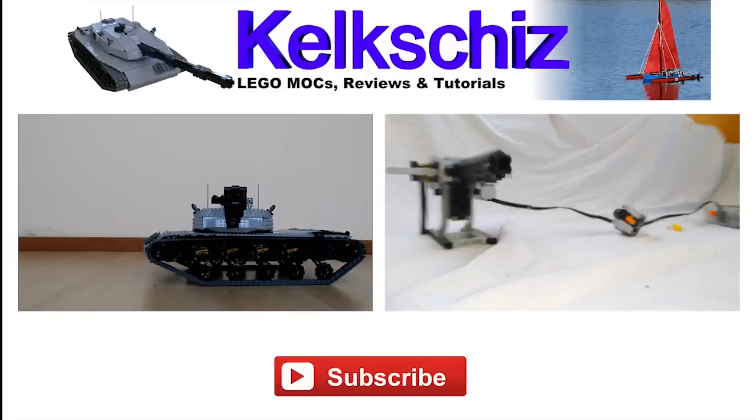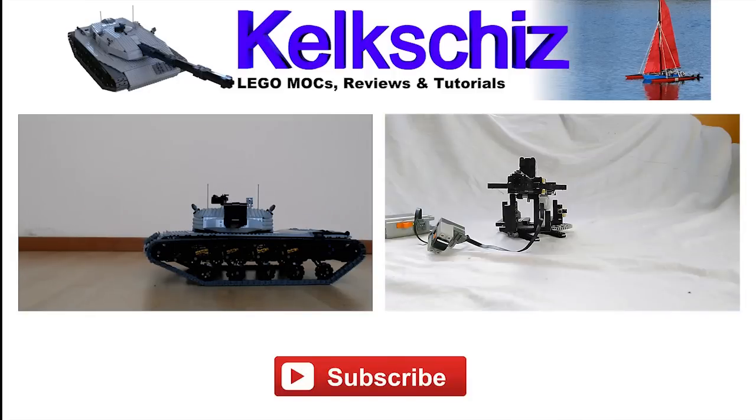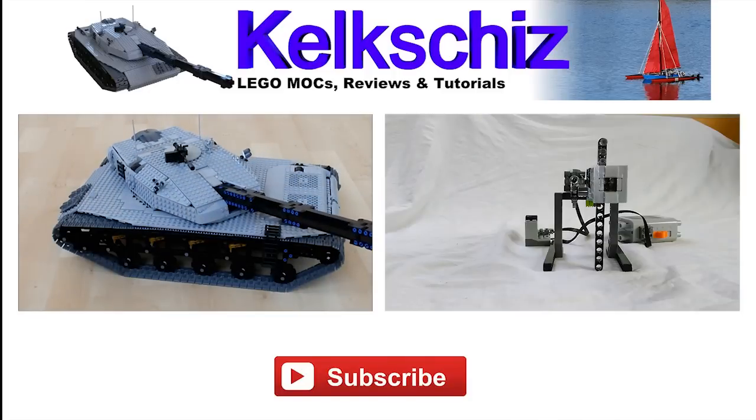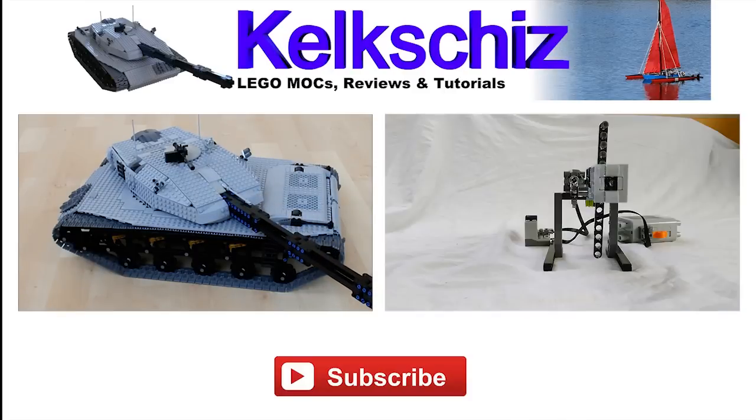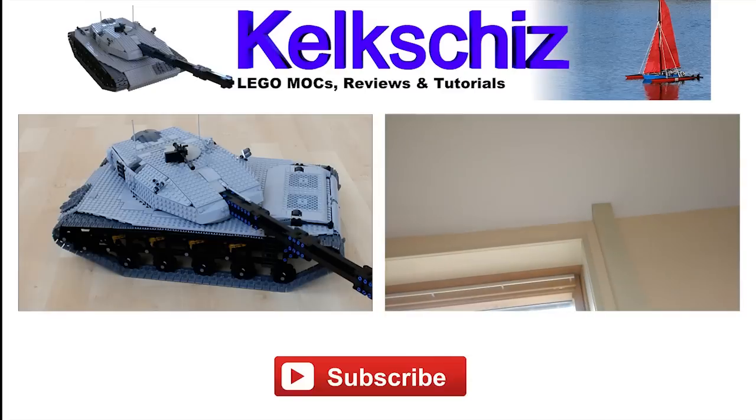You may also be interested in these two other videos — one is about my Mark VI LEGO tank, and the other is a general video about LEGO shooting mechanisms. And please don't forget to like and subscribe, if you actually liked the video.